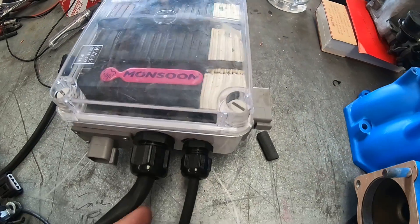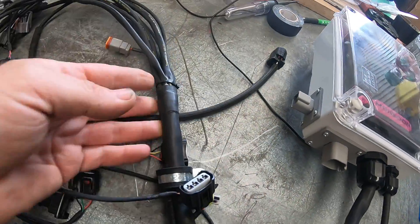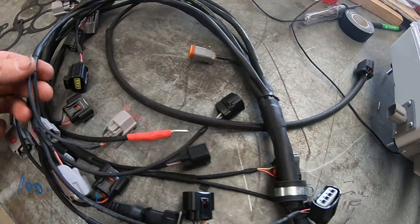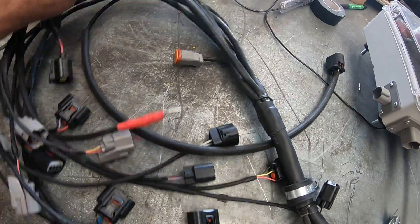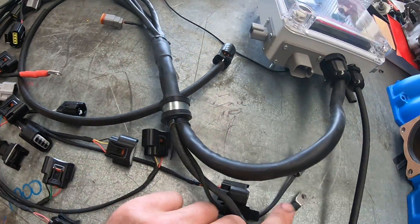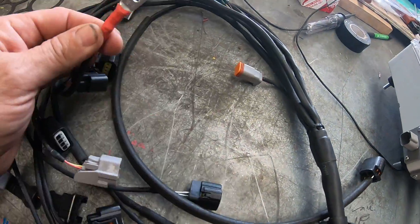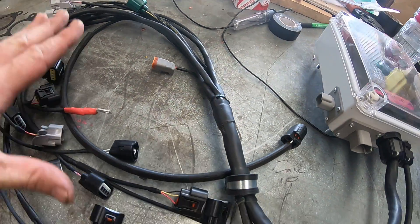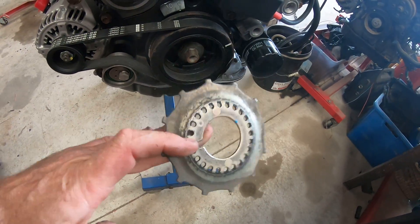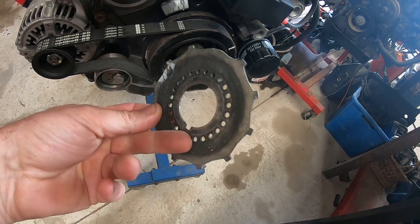We've chosen to use a Link Monsoon — it has a built-in MAP sensor, so I've had to run a vacuum line in there. I've built this loom out of Raychem DR25 heat shrink. This is the whole loom for the engine. It has coil-on-plug, grouped injectors, coils, a wide-band, spark power feed, water temp, and throttle position sensor.